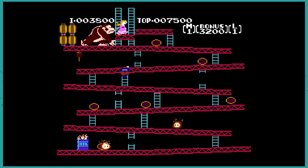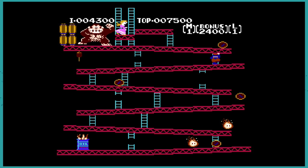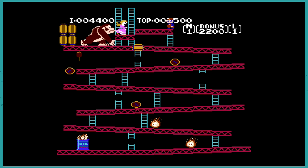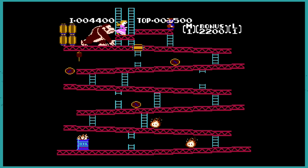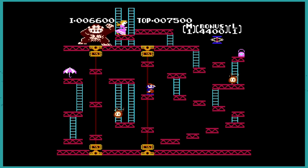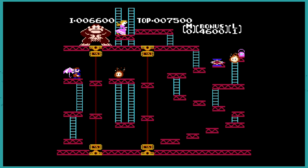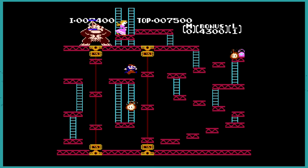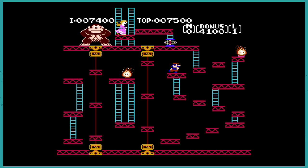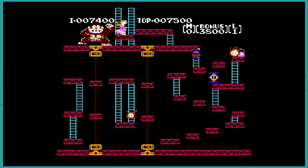Watch out for the barrel on your head! Is there a time limit? I think there must be. We got to the princess — now let's see if you can get past level 2. There's a fireball. Oh, would you get squished if you stayed on there? Wow, that's instant death. The umbrella gives you some points, like a cherry. I think go across the top.